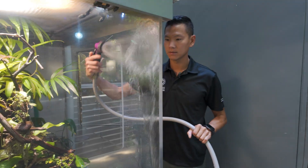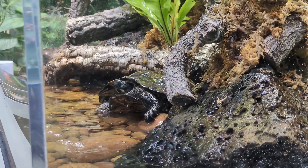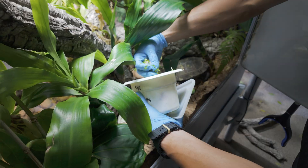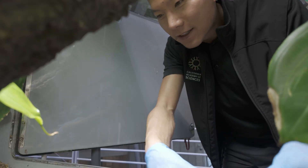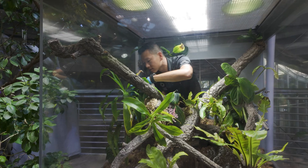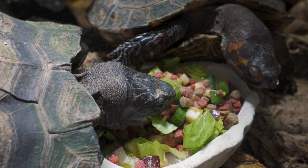We also water the plants in all of our terrarium animal habitats every day by hand. We have a male and female pair of spiny turtles that live in our rainforest. We feed them once a week with a produce diet.